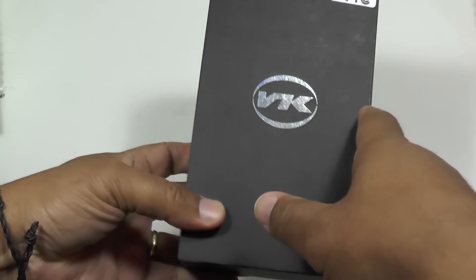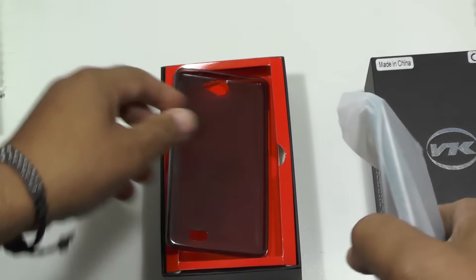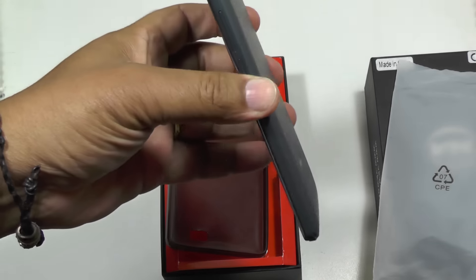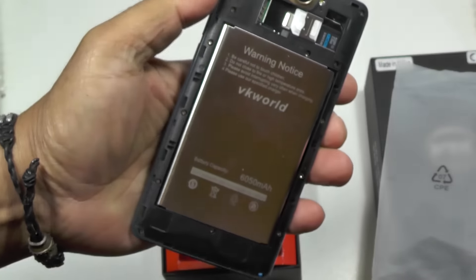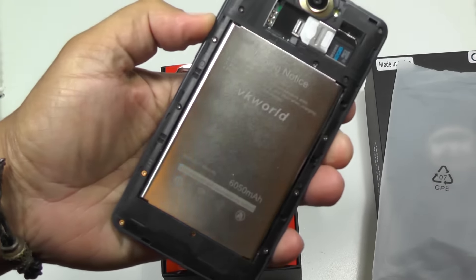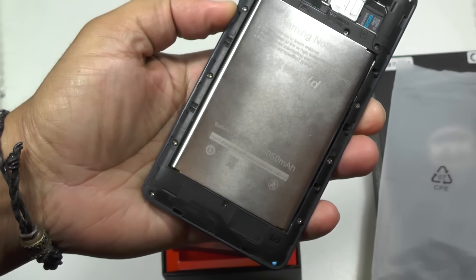Hi folks, today we're going to be looking at the brand new VK6050S, which is a new smartphone from the Chinese, of course. What's special about it? Well, looking at it on the face of it, it's nothing unusual — it looks pretty innocent — but pop the back off and you'll see that it has a huge 6050 mAh battery. We're talking tablet-sized batteries in a phone. The biggest we've seen previously was the THL 5000, which had a 5000 mAh battery. This is bigger by a factor.